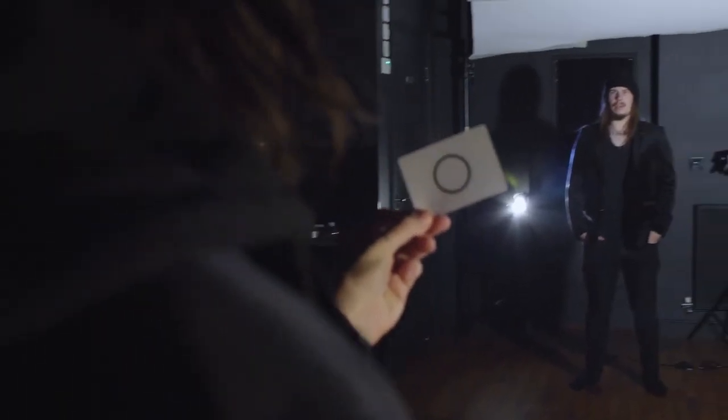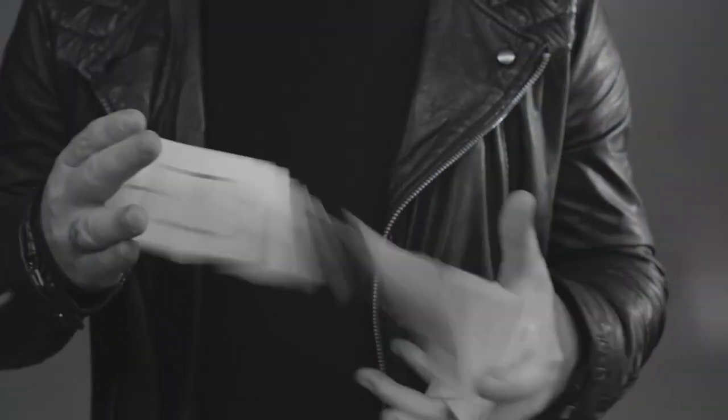Every once in a while you stumble across something that changes everything. For me, that was the Eclipse marking system. So that's why I am so excited to share this with all of you. My name is Dee Christopher and this is Eclipse.